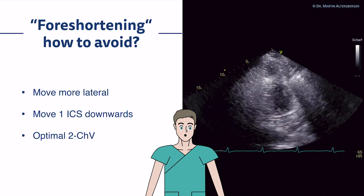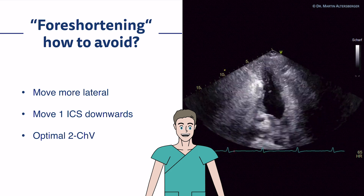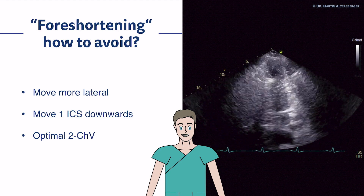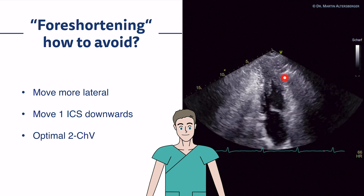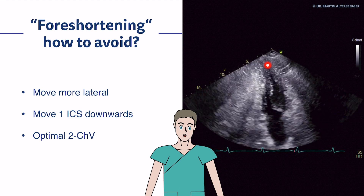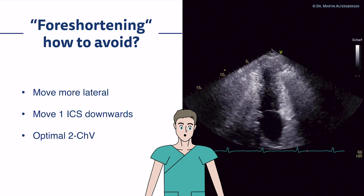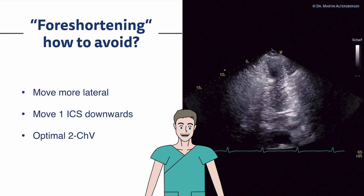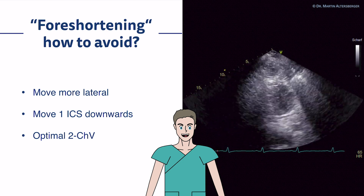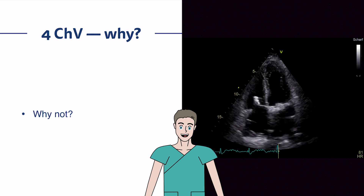If you have an optimal two-chamber view, you can see that foreshortening can be avoided. The true left ventricular apex is very, very thin — as can be seen quite nicely on MRI when you truly depict the left ventricular apex. In this case we have apical hypertrophic cardiomyopathy. Keep in mind to optimize your image, the field of view, and then optimize the two-chamber view — you can avoid foreshortening.